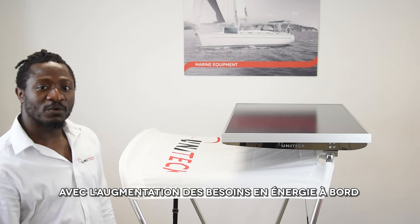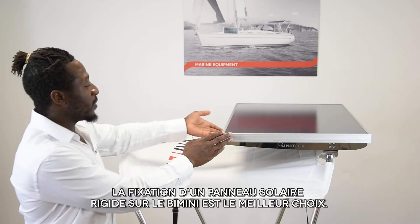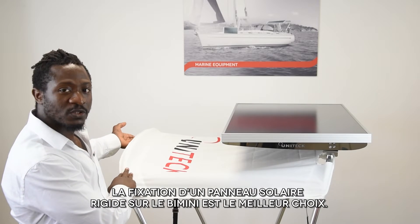With the increasing need of energy on board for appliances such as fridge and microwave, fixing the rigid solar panels on the BIMINI is the best choice.